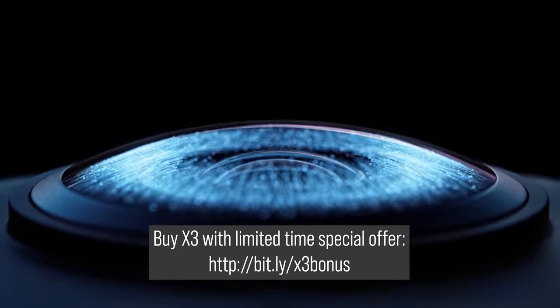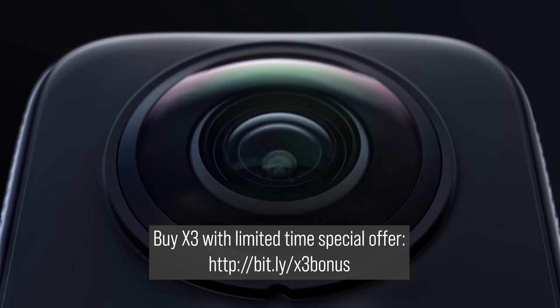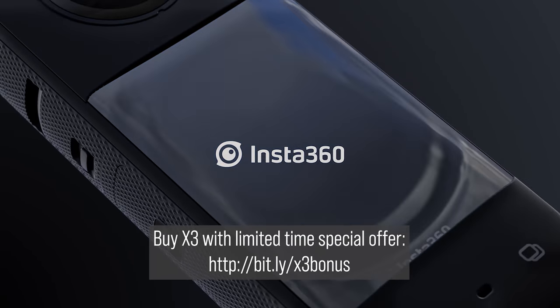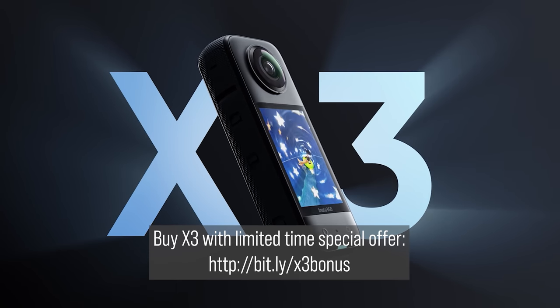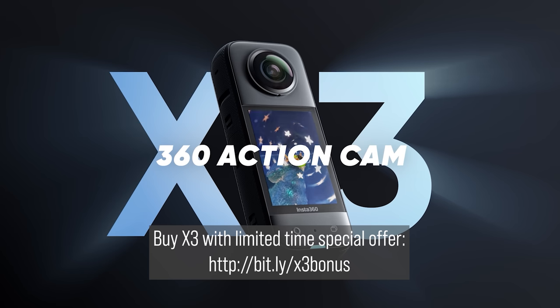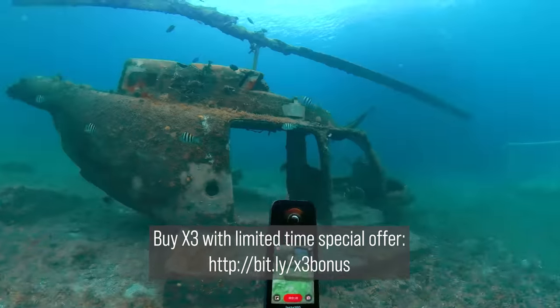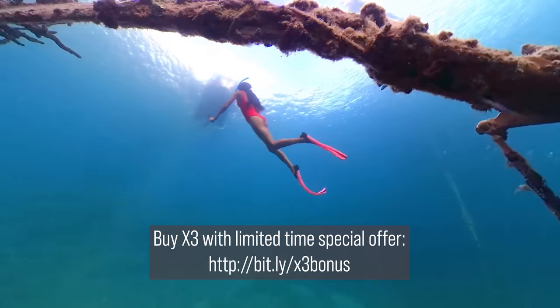By the way, if you found any of this video helpful, please hit the like button. I've got a small channel and it really helps. By now you've heard of the X3's key specs: slightly larger half-inch sensors, a large touch screen, 5.7K video, 72 megapixel photos, waterproof to 10 meters. The specs are good but not really mind-blowing.